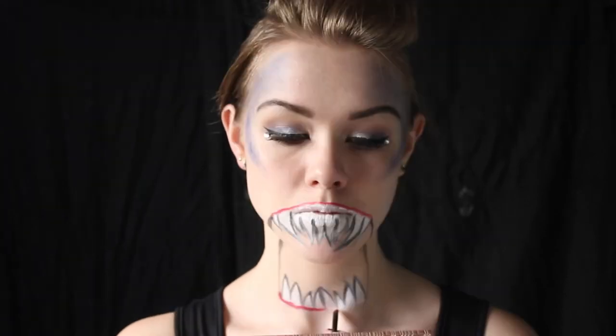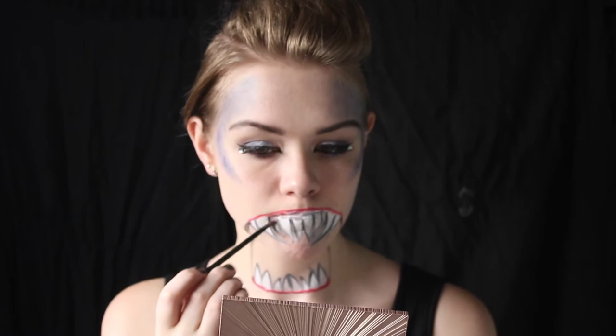Taking either a red lipstick or whatever you have on hand, begin to outline the gums. Try to keep this line slightly on the thinner side and curve it with the curves of the teeth that you drew in. And of course you are going to want to set this, so go in with a red eyeshadow and lightly apply this on top. I'm also swiping it slightly onto the very ends of the teeth where it connects to the gums, to add a slight red discoloration.